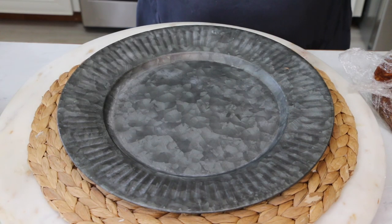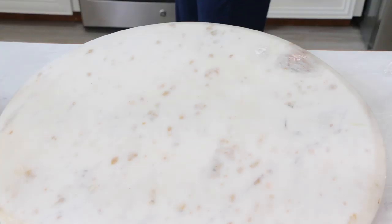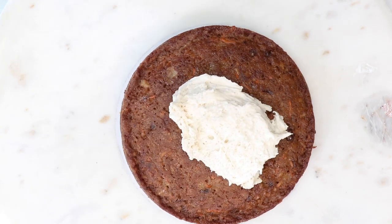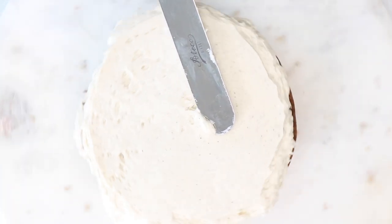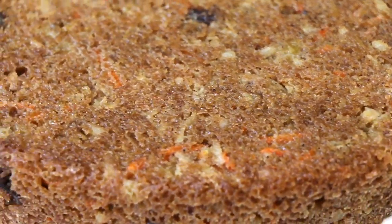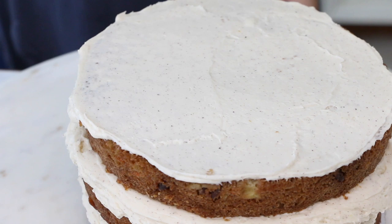I'm going to go ahead and frost my carrot cake now. I have an 8-inch cardboard round that I'm going to place in the middle of a charger from Michael's — chargers are great cake plates because they have a little indentation in the middle that's perfect for a cardboard. I'm frosting directly on my turntable for now to make it easy. I start with a nice healthy dollop of my brown butter cream cheese frosting, smooth that out, keeping my layers nice and level. Now I'm going to do a quick crumb coat and pop this into the freezer or fridge for maybe 10 to 15 minutes so it'll be a little bit easier to handle for the final coat.